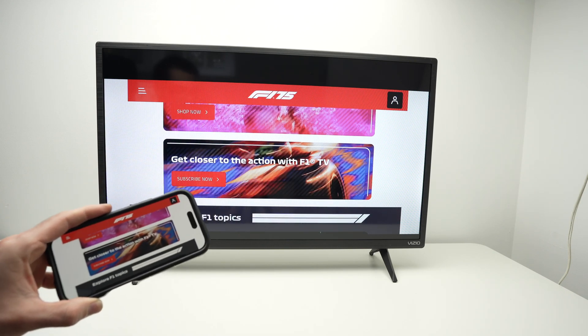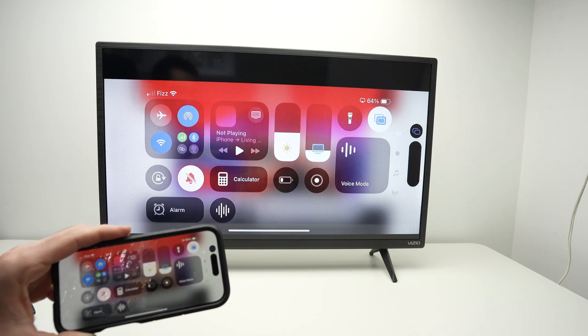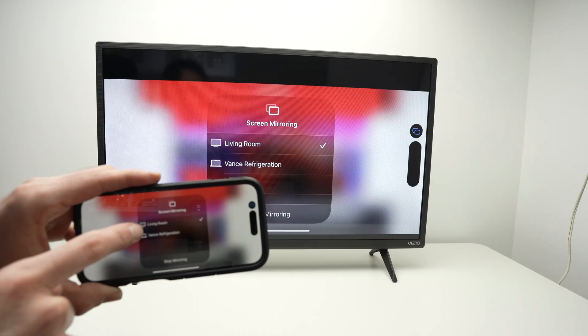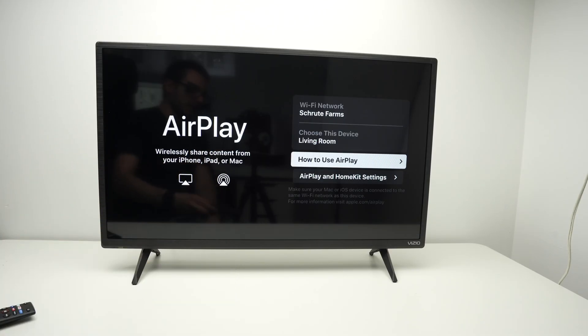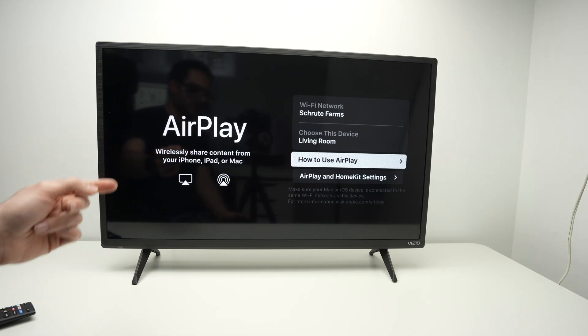And you'll see this on your Vizio TV. Once you are done, simply drag down from the top right corner once again, select the same icon, and click on your Vizio TV — and it will simply turn it off. And this is it. Thanks for watching. I hope this was useful. Please leave a like, subscribe, and I'll see you in the next video.